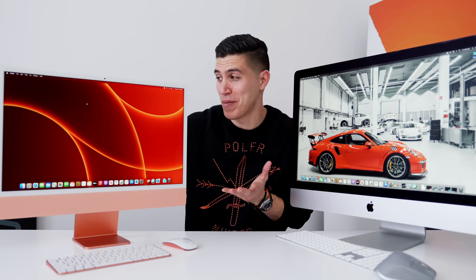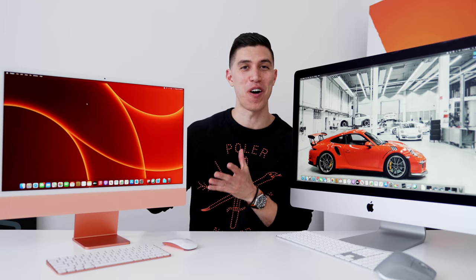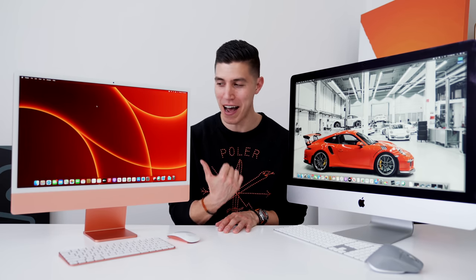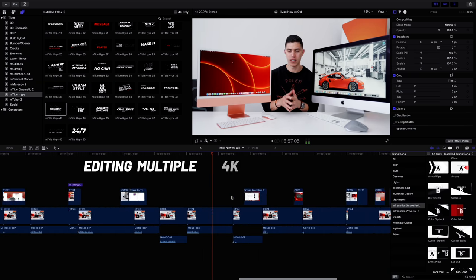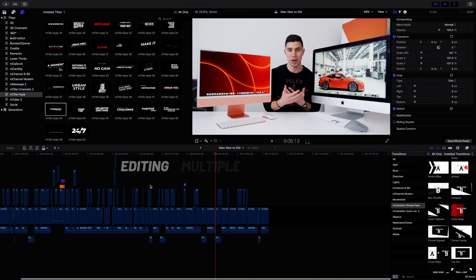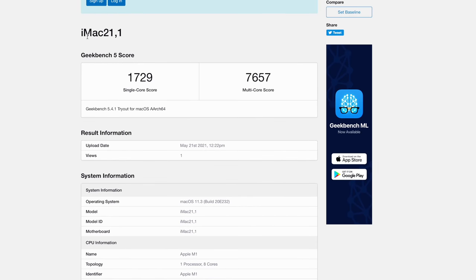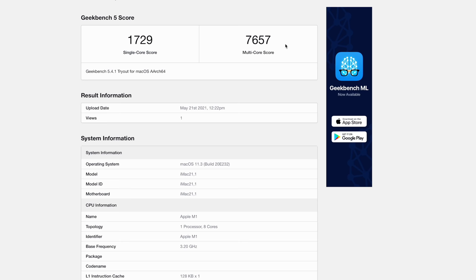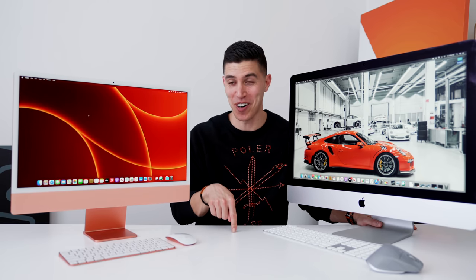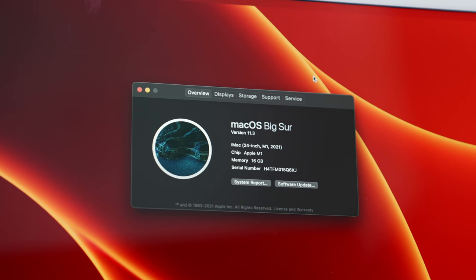The most important thing is overall performance, and this is a mixed bag for me because it showcases how good the M1 architecture is. We saw that with the initial MacBook Air and MacBook Pro from last year, and that same chip is now in the 24 inch iMac. Even with this $2,500 spec, it crushes my fully specced $7,000-plus 27 inch iMac. I'm using Final Cut Pro — over on Premiere performance is more similar, but the M1 still tops it. I think it's been the biggest improvement to the Mac line in close to a decade.